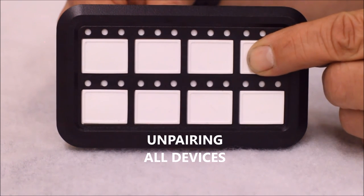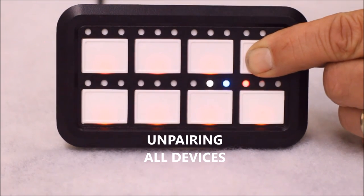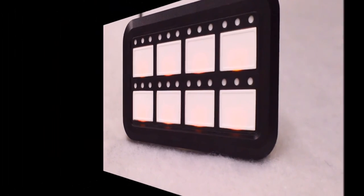To unpair from all devices, first unplug your panel, hold in switch number 4, and plug the cable back into the back of the panel. Continue holding until the boot up sequence stops. Release the switch and the panel will now be unpaired from all devices.